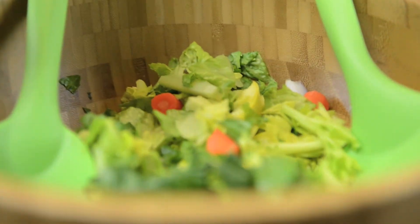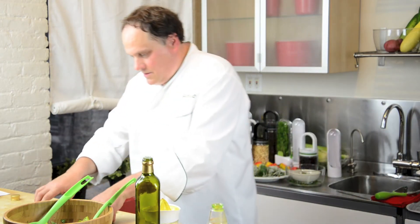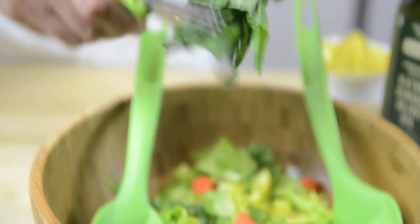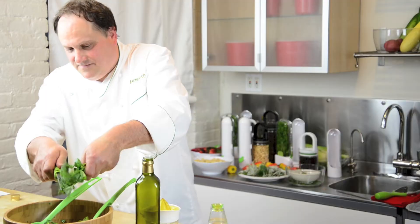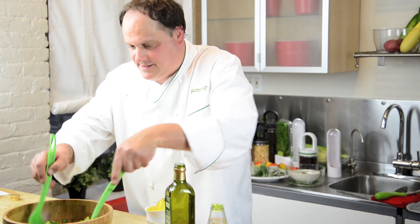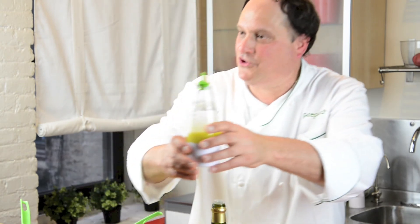We'll pour a little bit on our chopped salad that we made with our salad chopper, and we'll just cut some fresh basil into this for that great peppery taste. Give it a nice mix — it emulsifies like magic — and then it goes right into the refrigerator.